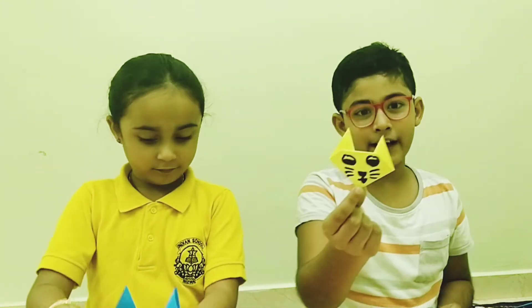Today I am going to be doing some origami. And I think you have seen my previous video where my sister was folding some paper to make these cute little animal faces.